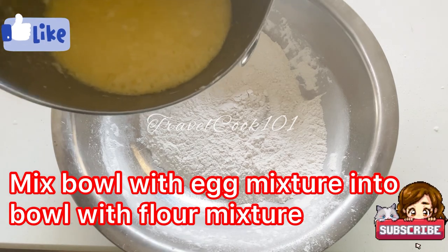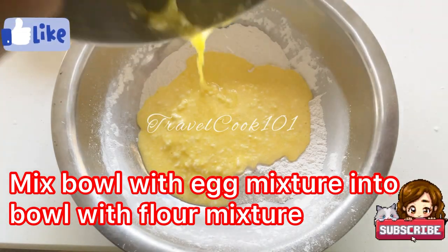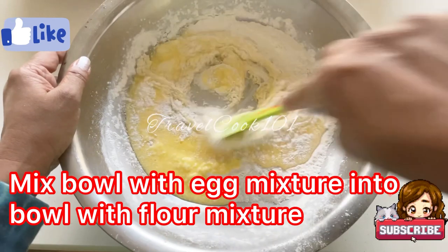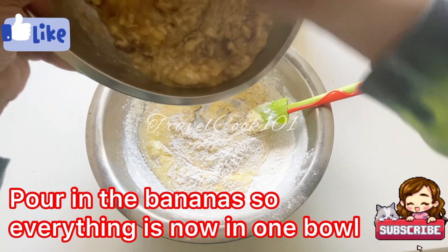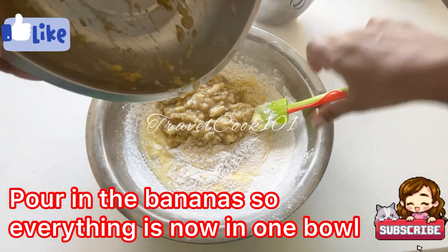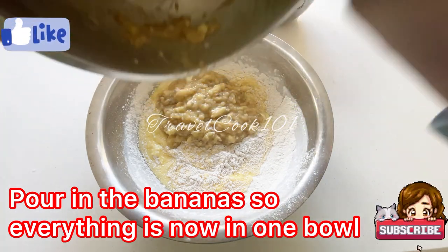Now go ahead and mix the bowl with the egg mixture into the bowl with the flour mixture and stir it really well. Now take the bowl with the mashed up banana mixture and mix it with the bowl with the flour and the other ingredients so that everything is combined into one bowl.